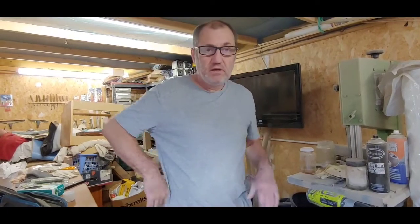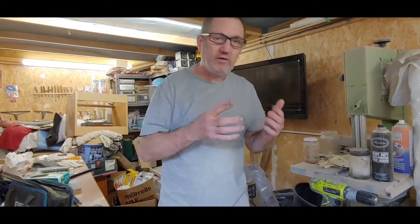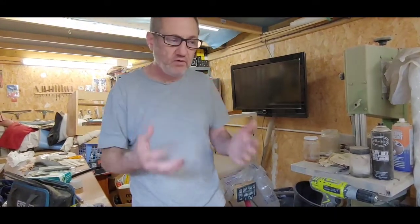Hello guys and welcome back to another Tweakerman video. This is the video on building an equipment rack for your hi-fi. I've pushed this job on quite a long way already because I find a lot of these videos take so long and people get bored of them.